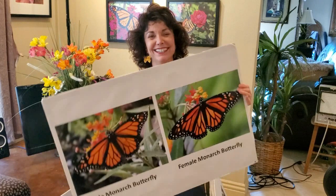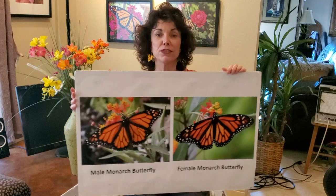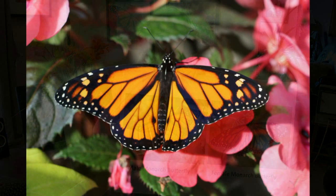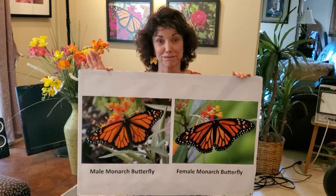One last fun thing: how do you tell a male from a female? This is a male; this is a female. When they open their wings, you will see on the male two black dots on the wing near the bottom third of the body. You can only tell male from female when the wings are open.